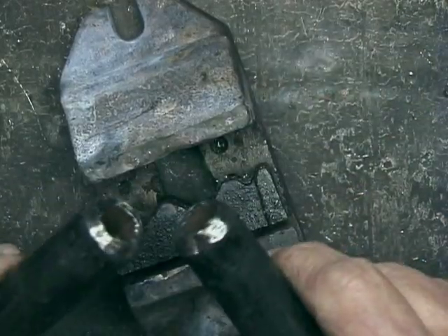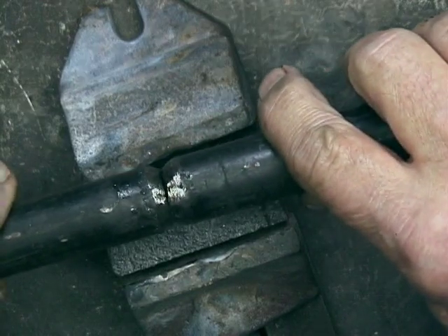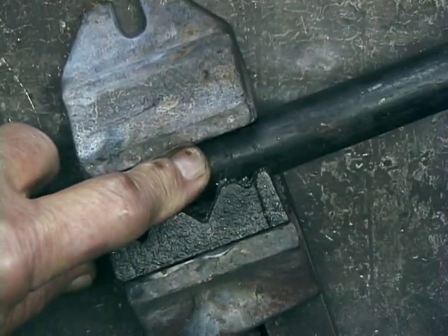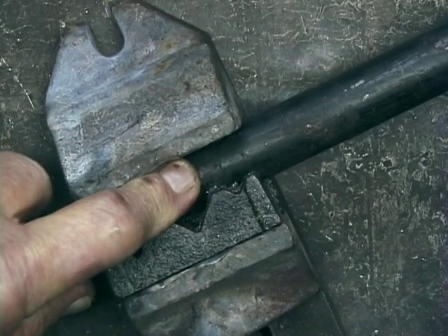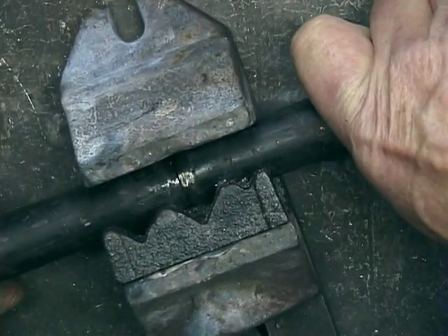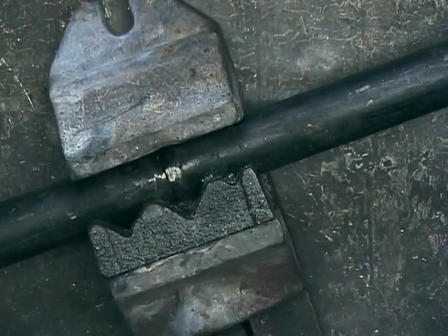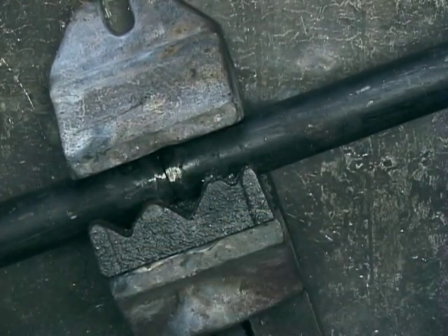I've ground these two pieces down and I'm going to put them together like this, then put them in the vise. Now we'll have plenty of room for that bronze to go down in there.